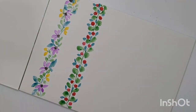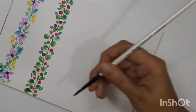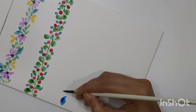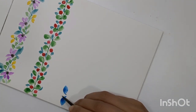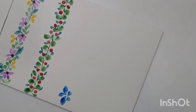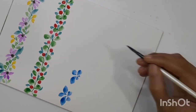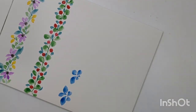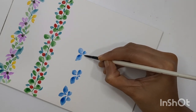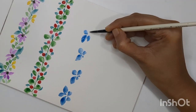Now let's move to the third one. I'm creating a normal five-petal flower using blue color. You can keep some petals a little bigger and some smaller to get different perspectives of the flowers. I'll repeat these flowers throughout the border, then add stems and leaves with different shades of green. You can also add the ovary of the flower in between.